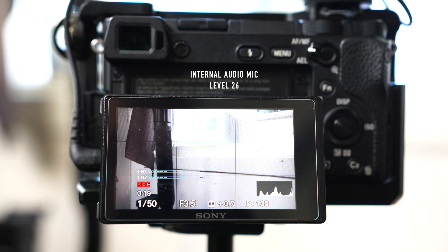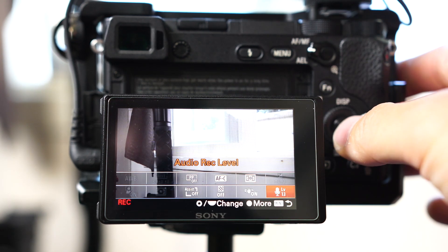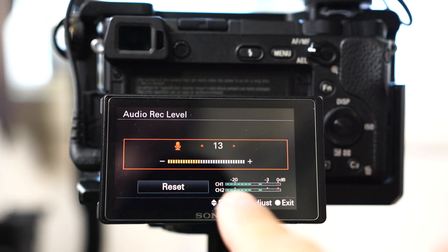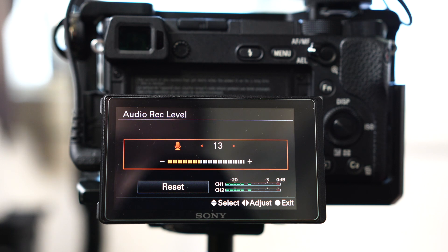So when I do a lot of vlogging — very simple, let's get straight to the point. I go into my camera and in the audio setting, you have your auto record level. I have it set to 13. Usually 13 or 14 is good.